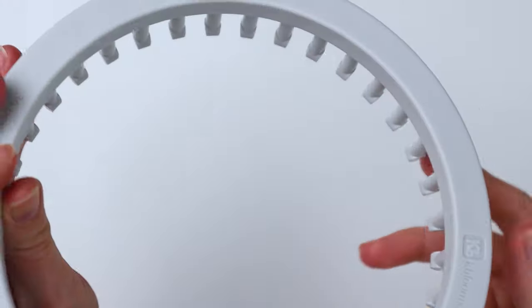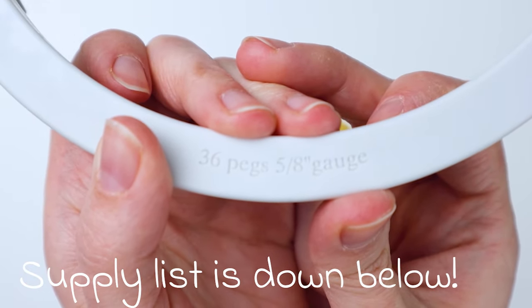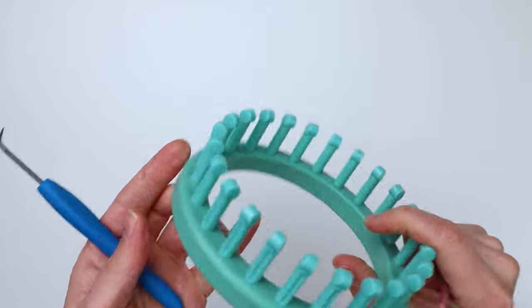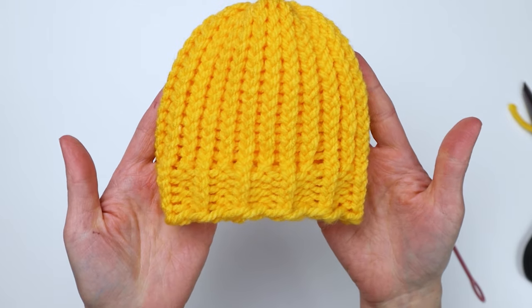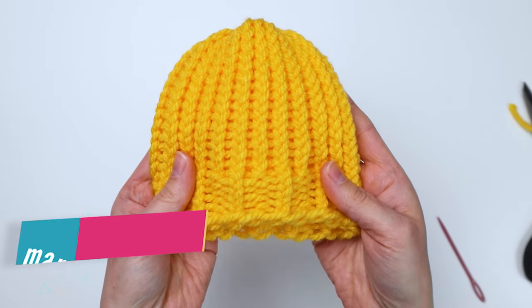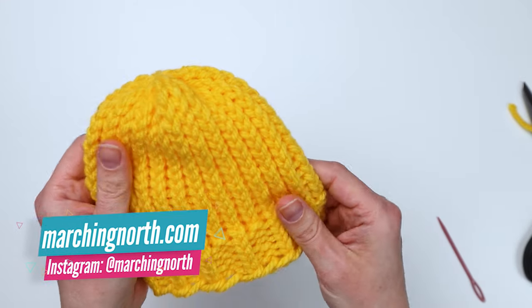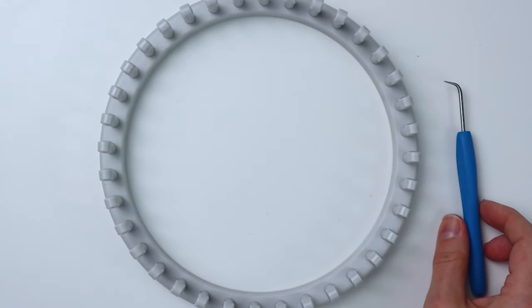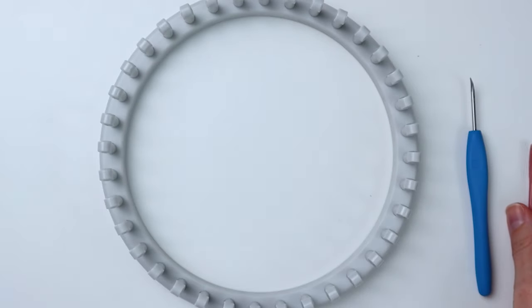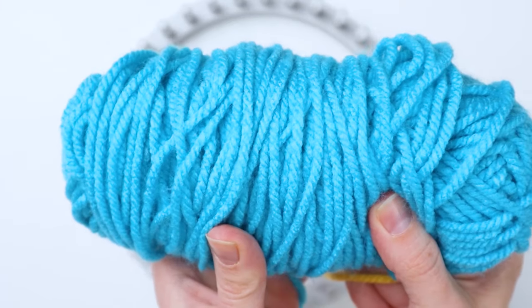For this pattern I'm using my 36 peg large gauge loom — it's 5/8 inch gauge. I also made a smaller version using my 24 peg loom, which is more of a newborn or even possibly a preemie size. I'll put all the details in the description below. You'll also need a loom hook and a large eye needle, and the yarn I'm using is a chunky weight yarn.